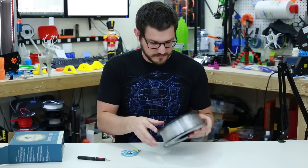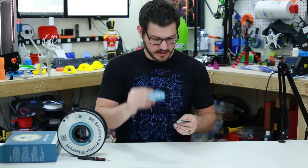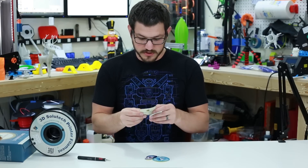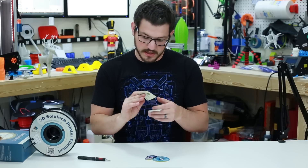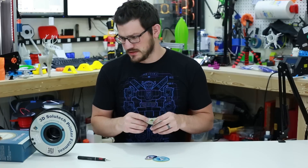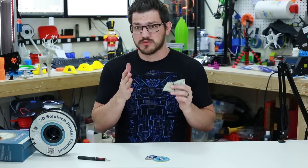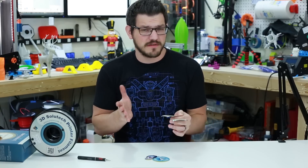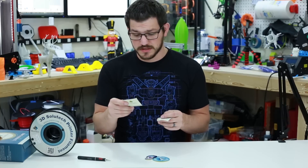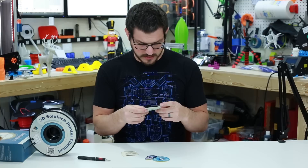They also include a sticker that says 3D Solutech PETG filament, and the nozzle temp recommendation is 200 to 220°C — that is really low for PETG. Most PETG I've printed with has been between 235 and 245. We'll do a temp tower test to see how it actually prints in that range, going up to 245 to check it out.